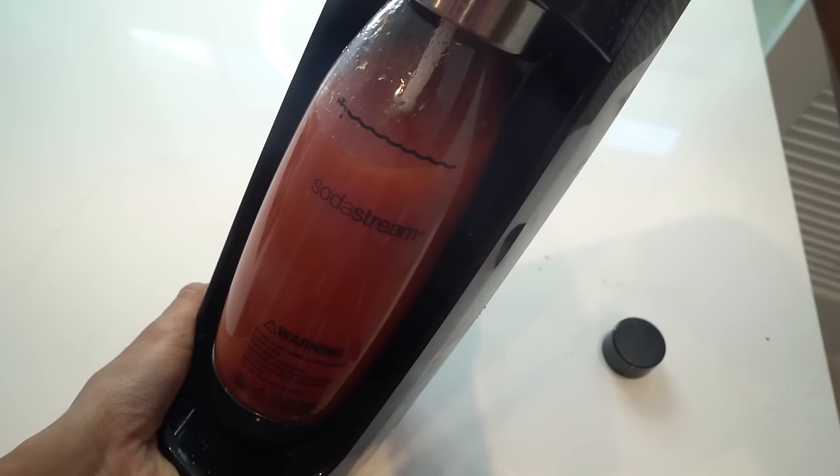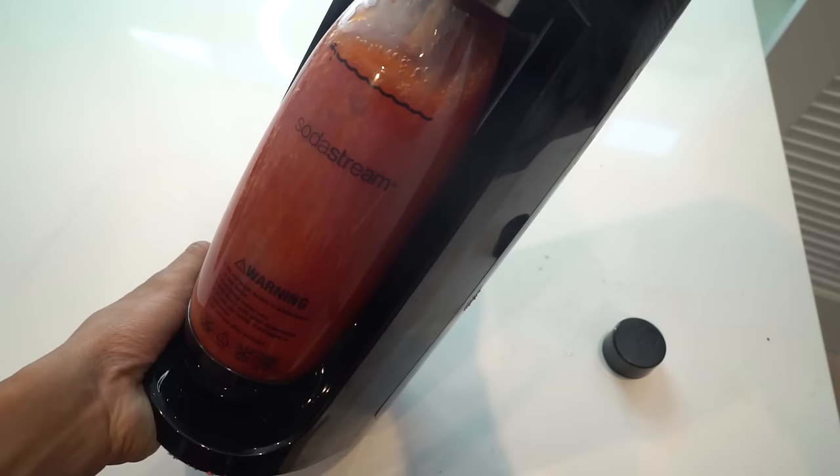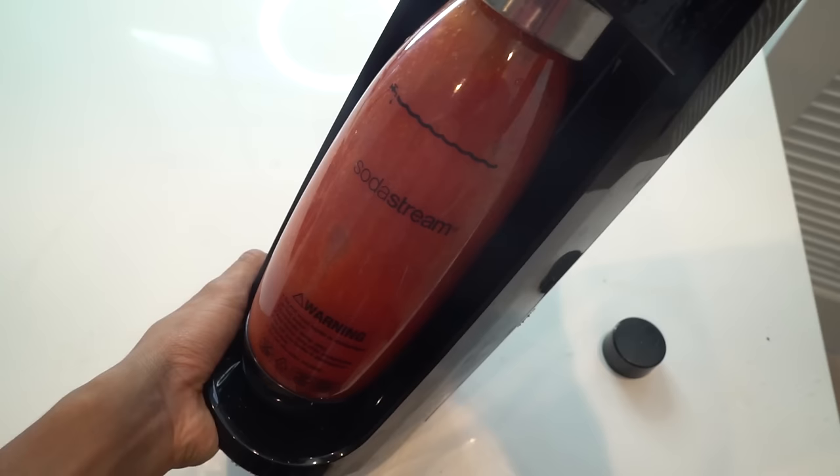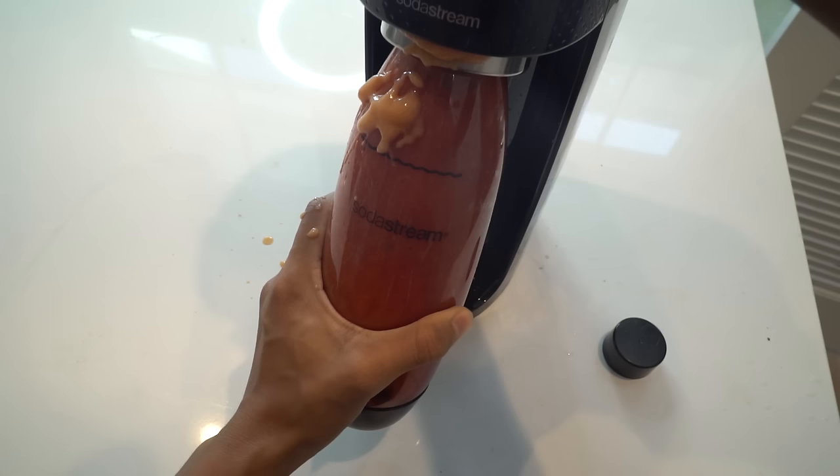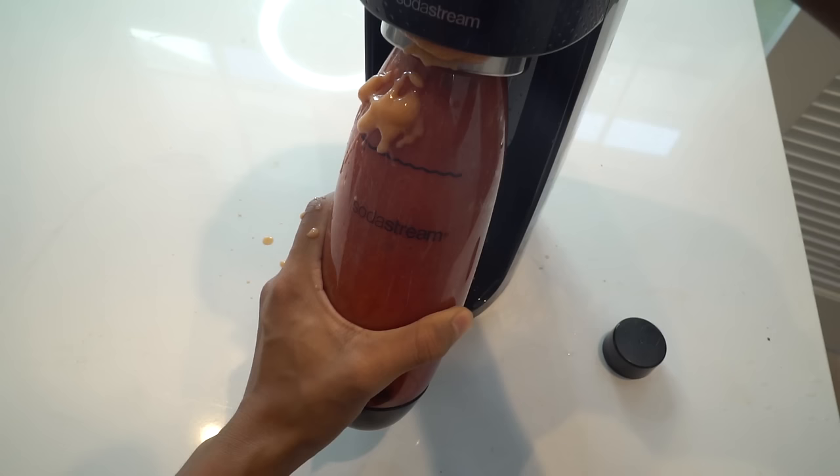Give it a few presses — one more, one more, one more. What the heck? This thing looks so weird. What is that? Oh my god, it's just sliding down — look at it! What is that?